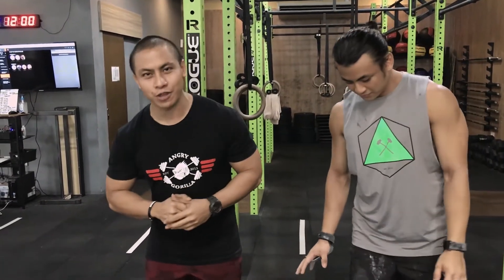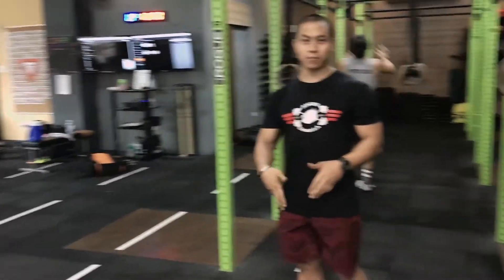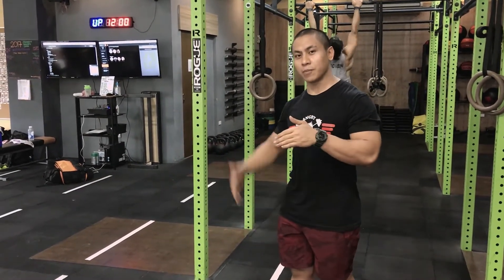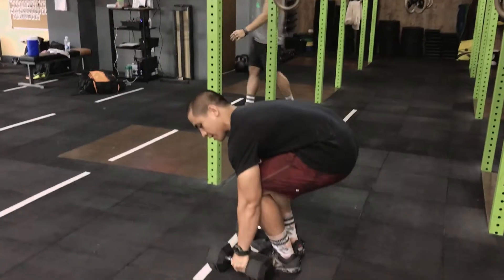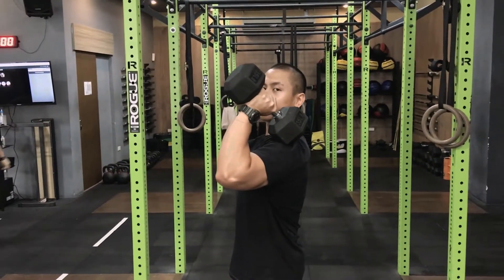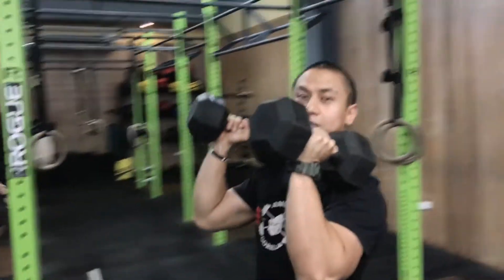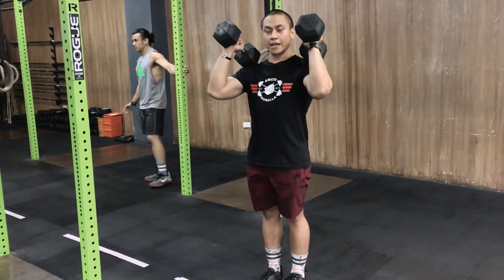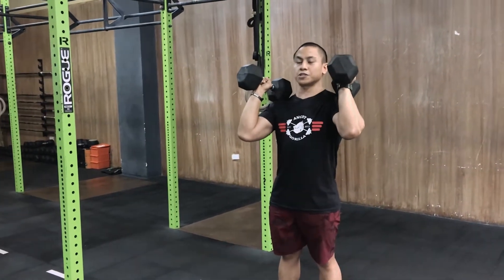We're going to start with the dumbbells. For the dumbbell power cleans, our first recommendation is to hold the dumbbell on the back side, towards the back end of the rubber, right about here — instead of in the middle or the front. This gives you leverage so that when it's in the rack position, the back side of the dumbbell rests on your shoulder. As you bring it down, only one side of the dumbbell needs to touch the floor, so you've got that distance leveraged.